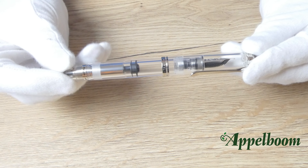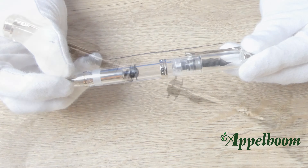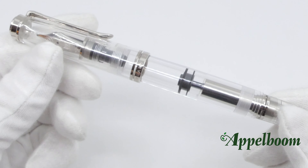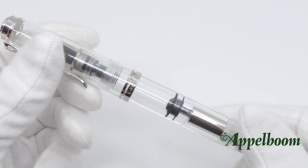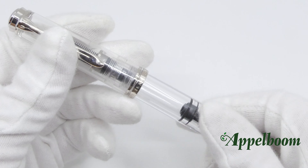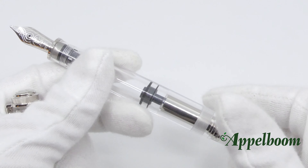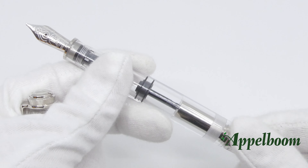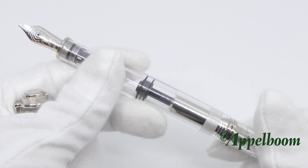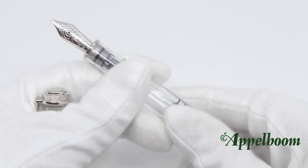The second demonstrator we have in this drop is the Pelican M805. After the M800 in 2008, Pelican made the M805 edition with palladium details in 2015. The piston filling mechanism is something unique to the Pelican Souverän fountain pens, and with this demonstrator you are able to see this mechanism in live action. The idea behind the demonstrator fountain pen was once to show the mechanism of the piston for sales purposes, but the pen itself was such a success that Pelican created it as a special edition.